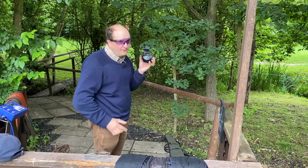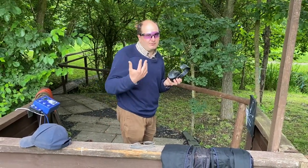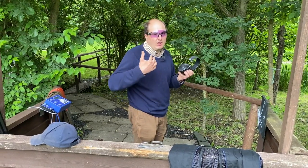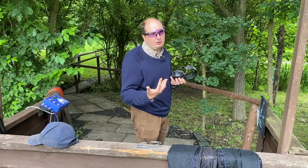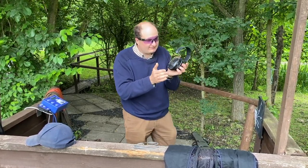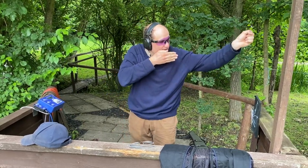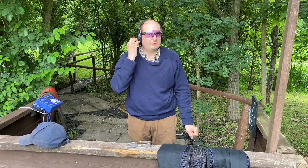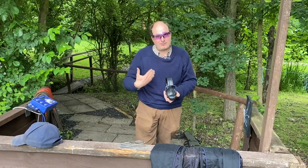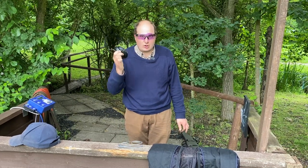This is why I believe Pelter earphones are one of the best. People like Browning and Beretta — if you look at their earphones, they're actually Pelter earphones with their branding put on them. So these are exactly the right ones. They're also tapered here so when you mount the gun you don't smack it onto the earphone. That is your Pelter earphone and they are £25.